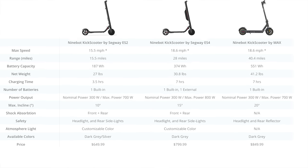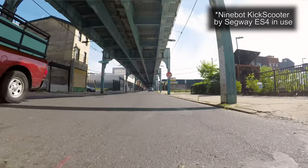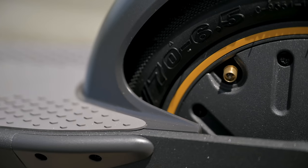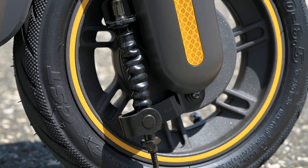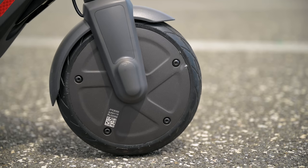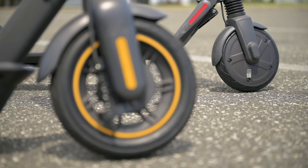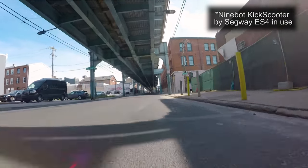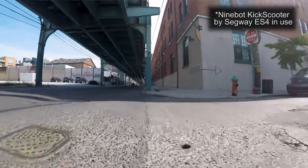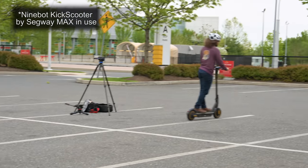The ES2 and ES4 have shock absorbers — one in the front and shocks in the board in the back — so you don't feel bumps as much. The Max does not have shock absorbers, but you get a slightly smoother ride because it has 10-inch pneumatic tires you can fill with air. They are also puncture resistant and self-healing up to a certain degree. The ES2 and ES4 have 8-inch solid rubber tires, so no air needed, but you will feel bumps more — partially compensated by the shock absorbers.